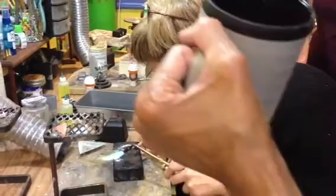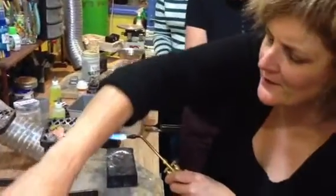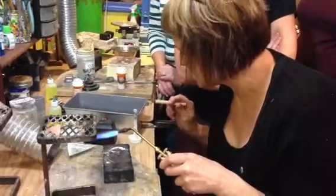I use a little teeny bit of handy flux on the tip of mine. Usually mine has a little bit of flux on it. But you've got to be careful, because you can melt it right on top of there.